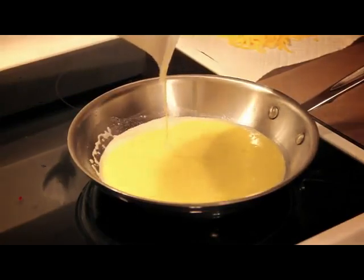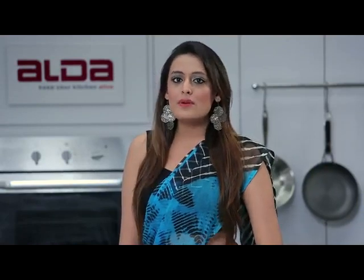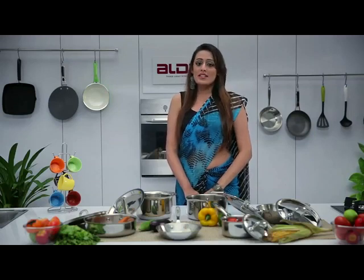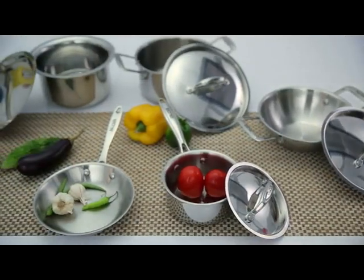In case you're wondering, then why bother using stainless steel cookware? Remember that stainless steel is the safest, most hygienic and durable metal cookware to cook your food in. You don't have to sacrifice the safety of stainless steel for your convenience if you choose Aalda Tri-Ply Stainless Steel Cookware.